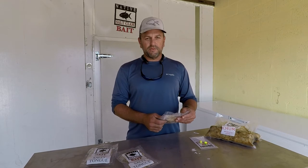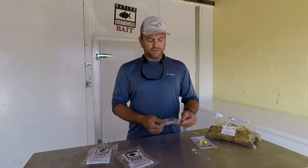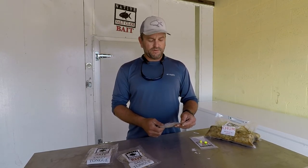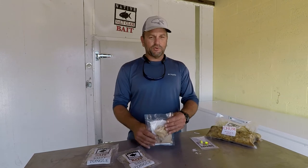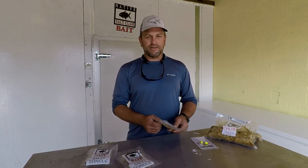Oftentimes when fishing with squid or other baits, at the end of the day I take whatever's left and throw it over the rail — feed the birds, whatever, it's just junk. When I fish with Salt Land, there's no junk. When I'm done fishing, I take my bait and carefully store it for the next time because it's going to work. It's an important item every time I go out.